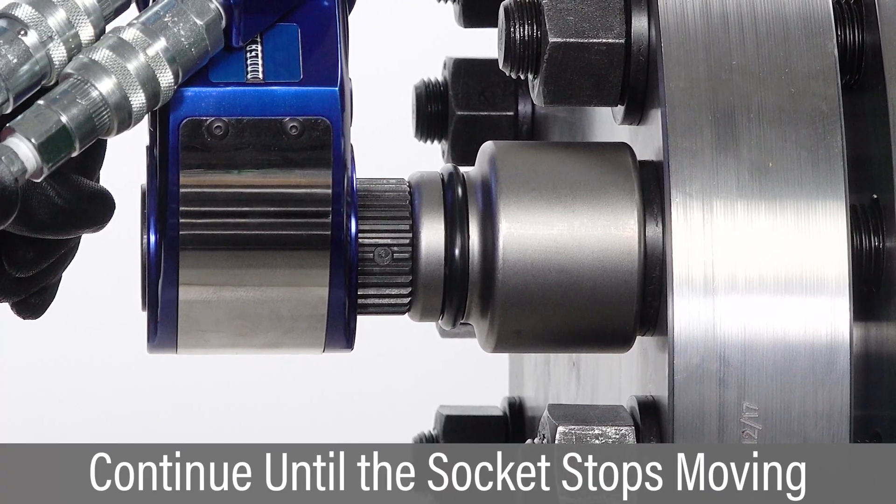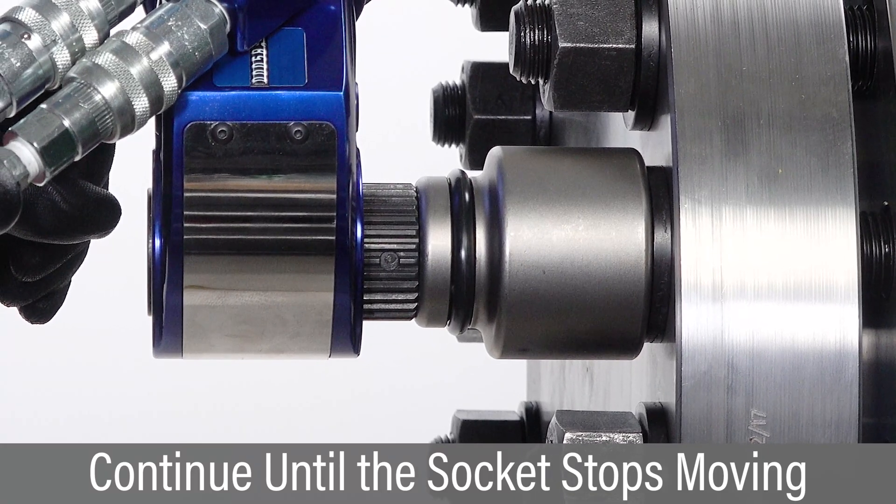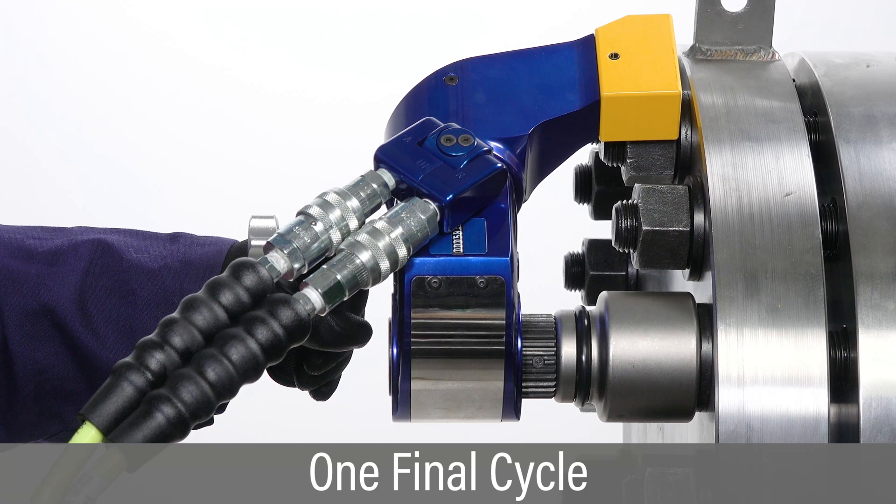then release. Continue successive cycles of push, advance, click and release until the socket stops moving. Attempt one more cycle to verify the socket has stopped moving.